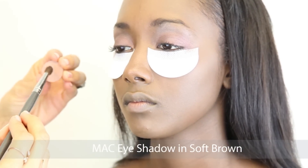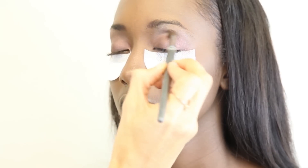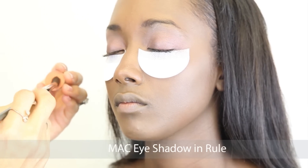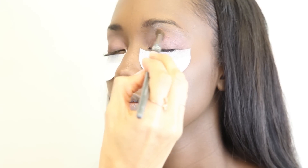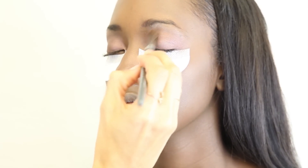I then used MAC eyeshadow in Soft Brown and I used a MAC crease brush to apply this. I then used MAC eyeshadow in Rule, which is a great orangey colored eyeshadow to use to warm up the eyelids and even warm up her skin tone.